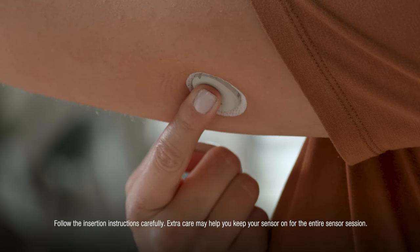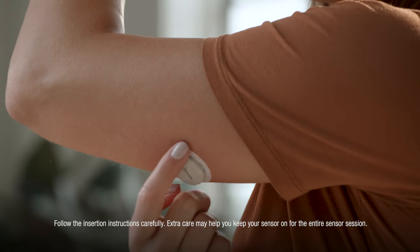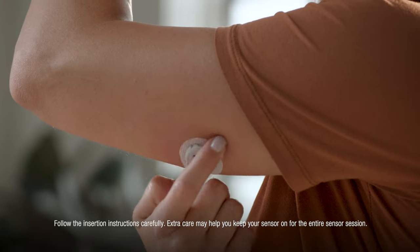To help keep the patch on your skin, press on the sensor for 10 seconds. Then rub around the patch 3 times.